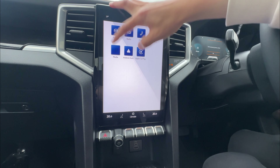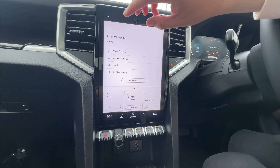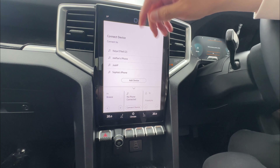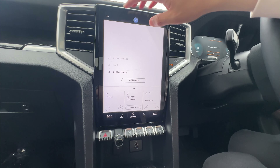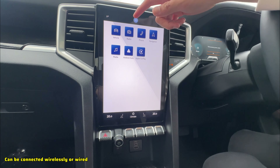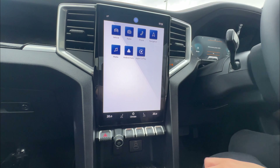Next is media. Whenever you connect anything — Bluetooth, Android Auto, or Apple CarPlay — you can play through the media source. It shows all the information at the top, including Android Auto and Apple CarPlay when connected. That's the end of this video. Thanks for watching — hope you enjoyed the content. If you did, please subscribe and like, that would be really helpful for the channel. I'll see you in the next video.